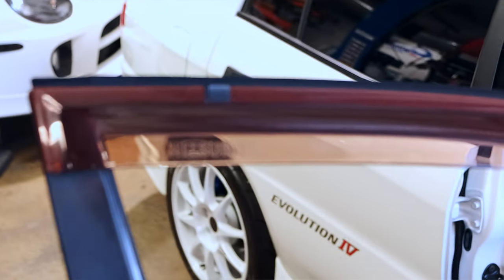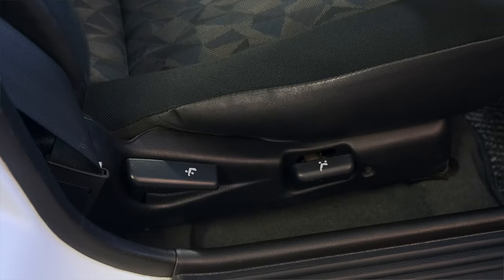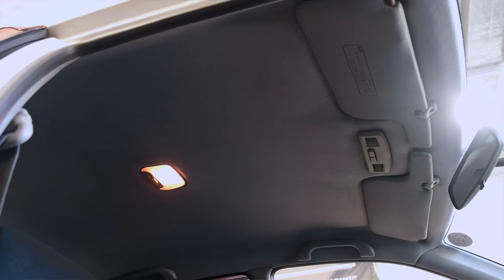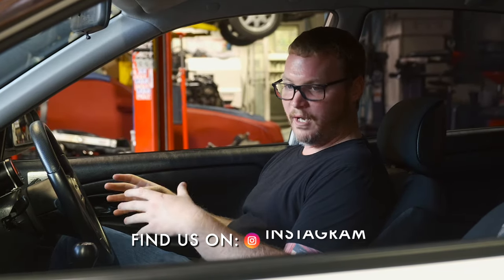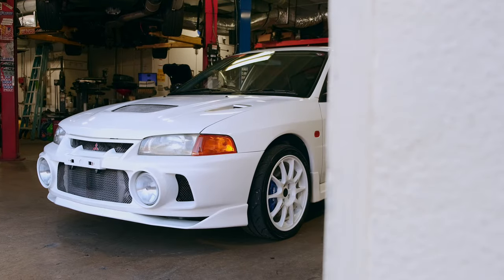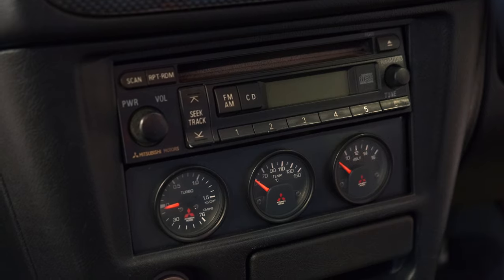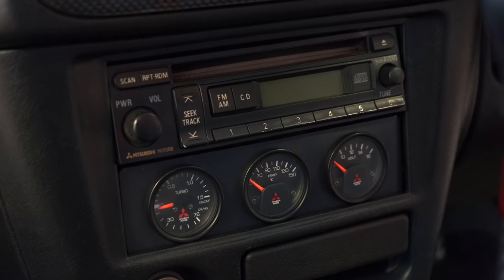This is a 1996 Evo 4 RS — RS stands for Rally Sport. It's a little bit more bare bones. There's no sound deadening, no power windows, it's all roll-up, it's got basic seats. Mitsubishi's idea was they sold this model with steelies, no radio, no air conditioning — meant to put racing seats in it, real wheels, and just track it, whether on the dirt or a track. Mine did come with AC from the factory and had an aftermarket radio. I didn't like it, so Pete and I put an Evo 9 radio in and some MR gauges to give it that more OEM+ feel.